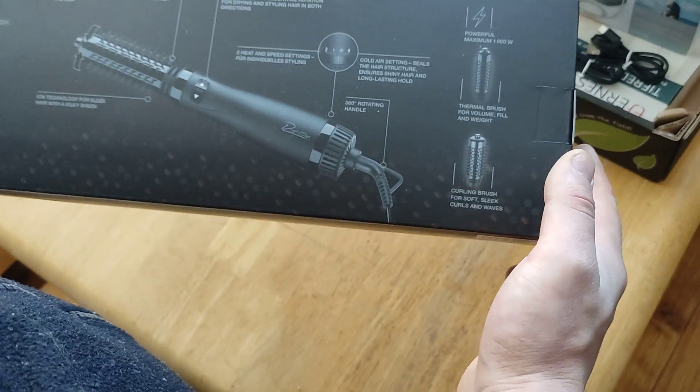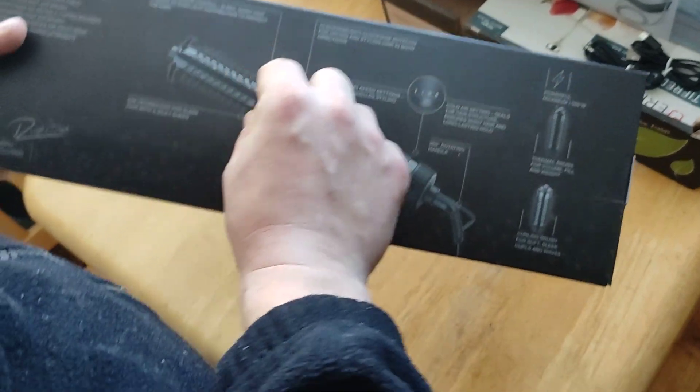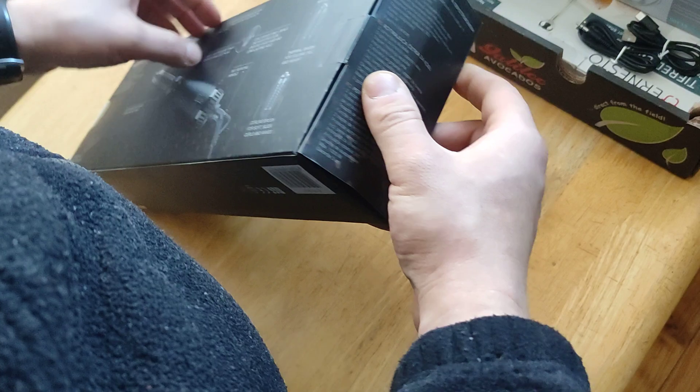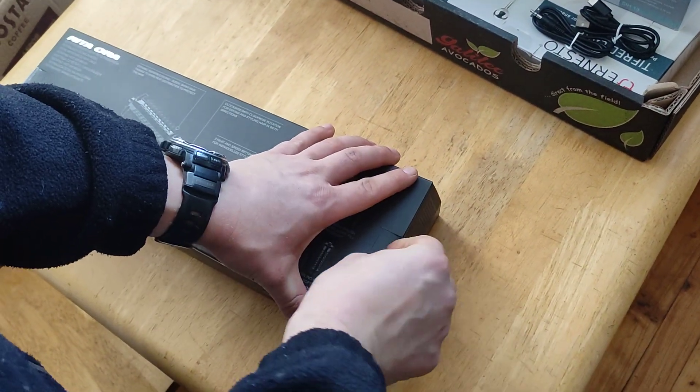It's 1000 watts of power, maybe for the blower — it's like a 1000 watt blower. Does it have different attachments or just one solid one? It has two different attachments as well. I don't know which side they're on — maybe it's on this side.